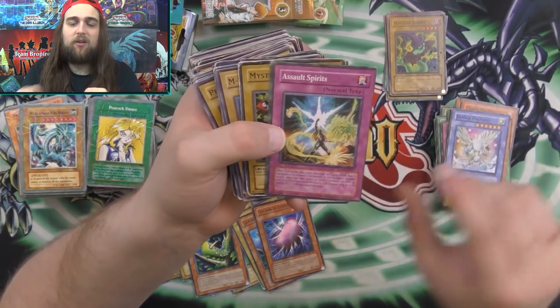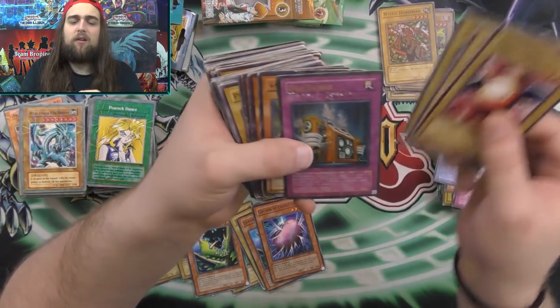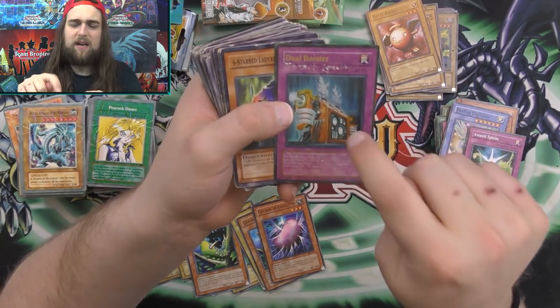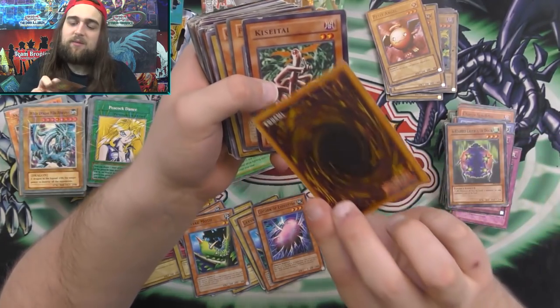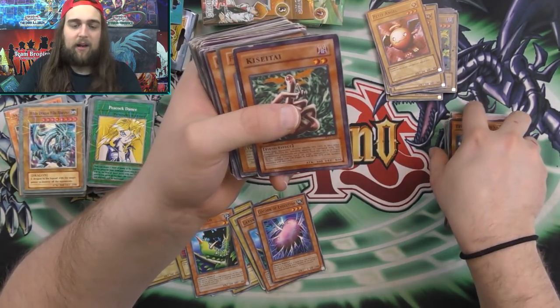Battery Man AAA. Perfect Dealer. Assault Spirits. Mystical — that one's real. These are all real. A Dual Booster. The foils are different too — this one tries to imitate a real Ultra Rare more. So that one's really interesting. Four Starred Lady Bug of Doom. The Unhappy Maiden. This one's a little different — you guys can see that now. So now I'm not a liar. We got Kassetai. Fuel Cell Battery Man. Petite Moth, Cocoon of Evolution.